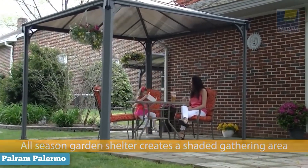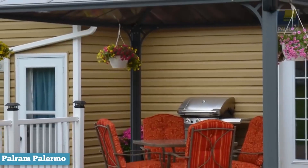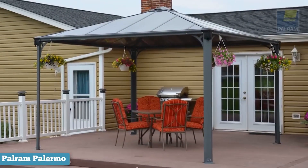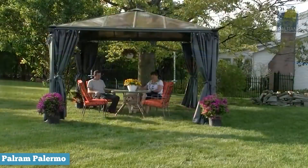Taking a look at the features, the first thing you'll notice is the dazzling polycarbonate roof. Not only is it stylish and durable, but it's also much more effective at sheltering you from the heat and sun. Most hardtop gazebos are made from aluminum, which can allow heat to build up.